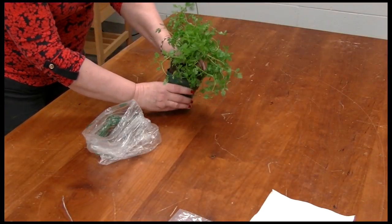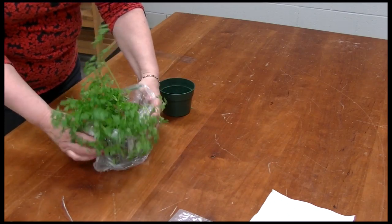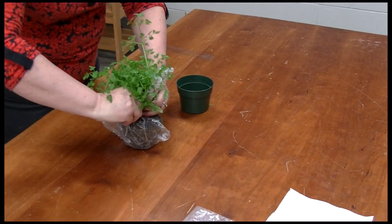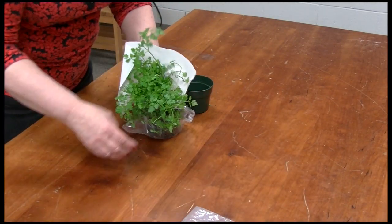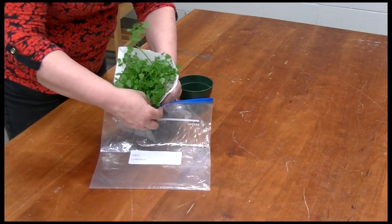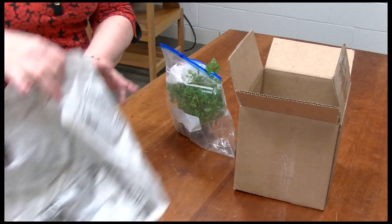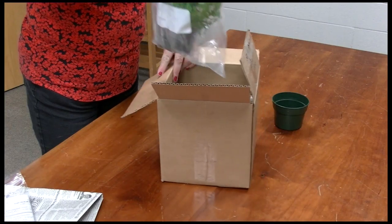Small whole plants can also be mailed to the Diagnostic Lab. Remove the plant from the pot or dig a plant from the soil. Try not to pull the plant from the soil because some of the roots left behind might be important for an accurate diagnosis. Wrap the root ball in a plastic bag and seal around the stem with a twist tie. Be sure to put some paper towels around the foliage to avoid condensation on the leaves. Place the whole plant in another plastic bag and avoid sealing the plastic bag completely. Pack in a box with some padding to be sure the plant doesn't bounce around during shipping.